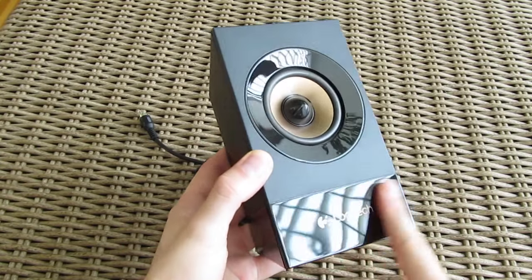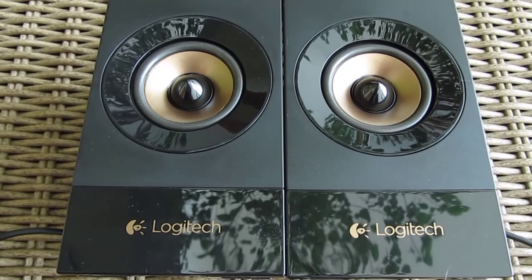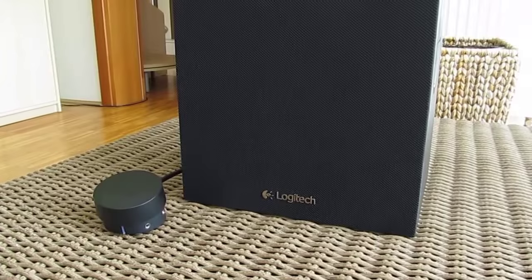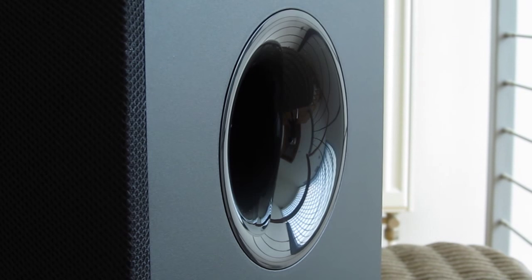The bottom part is covered in glossy coating as well as the outer ring of the drivers. Although it looks good, this is something I personally don't like since it's a natural dust, hair, and fingerprint magnet. The subwoofer's front is covered in a big cloth-like mesh, while the rest of it is also covered in black with some glossy coating on the base reflex port.